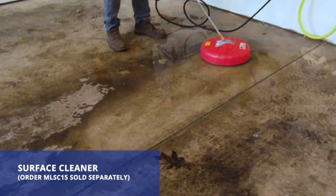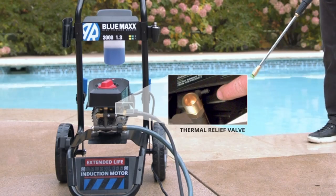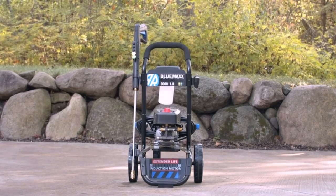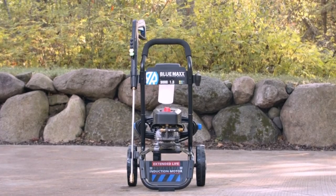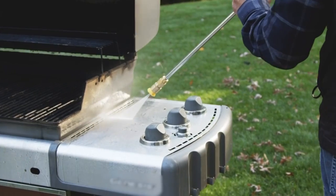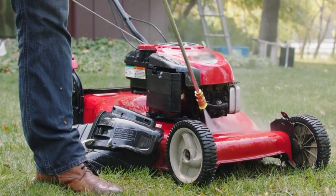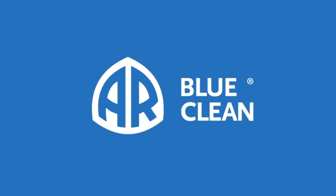Featuring a thermal relief valve to keep the pump operating in a safe temperature range to prevent overheating. When the system is in bypass mode, the thermal relief valve opens to release hot water. The AR Blue Clean Blue Max 3000 is top quality — we offer a two-year bumper-to-bumper warranty. Our customer service team in Minnesota is available to help with any questions. Blue Max 3000 is powerful, quiet, and easy to use. With the AR Blue Clean Blue Max 3000, dirt doesn't stand a chance.